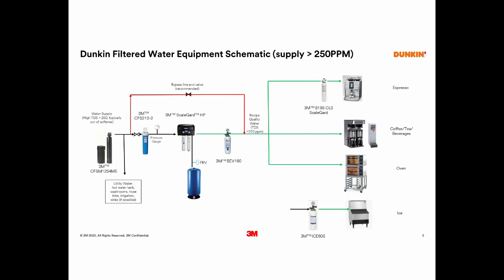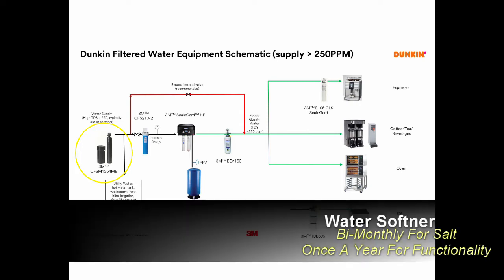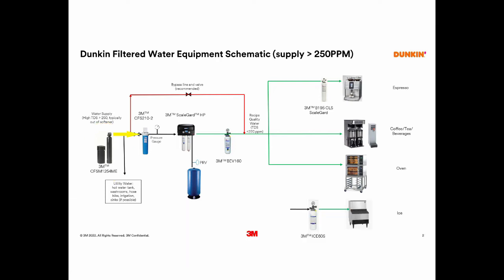This brings us to the second setup. This will apply to locations with supply water in excess of 250 parts per million. The water begins at a 3M water softener. The water softener should be inspected bi-monthly for the presence of salt, and also inspected annually to ensure it's still functioning properly. The filtration process begins at the CFS 210-2 pre-filter system. The water will then travel into the ScaleGuard HP reverse osmosis system. Following the ScaleGuard reverse osmosis, the treated water will then be polished via a BEV 160 water filter system. The water will then feed a Sharer SEB water filter on your espresso machine as well as send water to your coffee, tea, beverage and ovens. There will also be an independent ICE-60S water filter system attached to your ice machines.